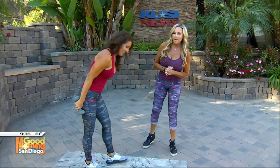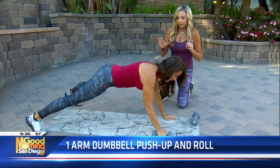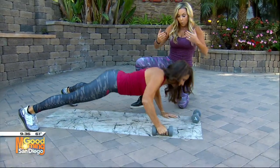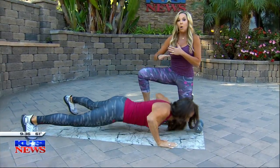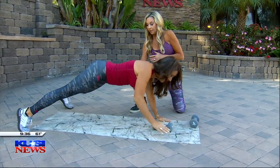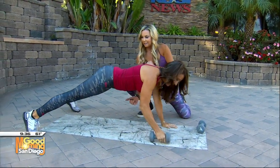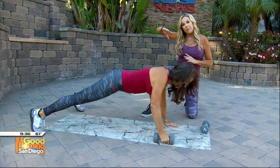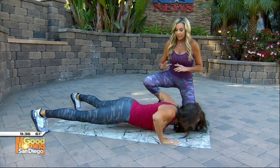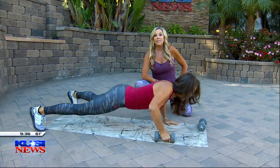Now we're going to do the dumbbell push-up and roll. She's going to take just one dumbbell, do a push-up, and roll the weight to the other side. This is core training — you have to keep your core perfectly tight. As she's lifting, keep your back nice and straight. You don't want to hike your hips up; keep them down. Push-ups every day — you've got to do push-ups every single day.